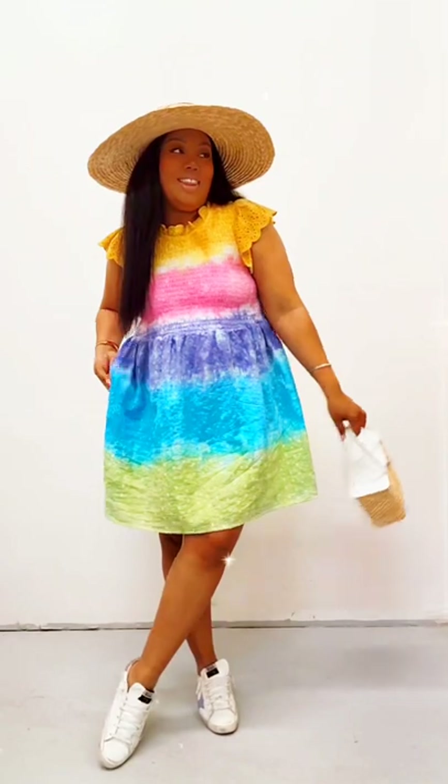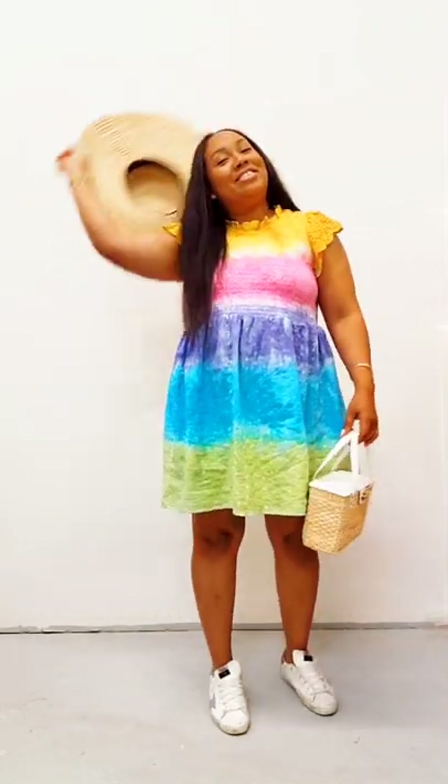I now have a really fun, playful dress. You guys, I think I'm ready to go on a fun outing with my kids. Don't I look like a cool mom or what? Bye guys!